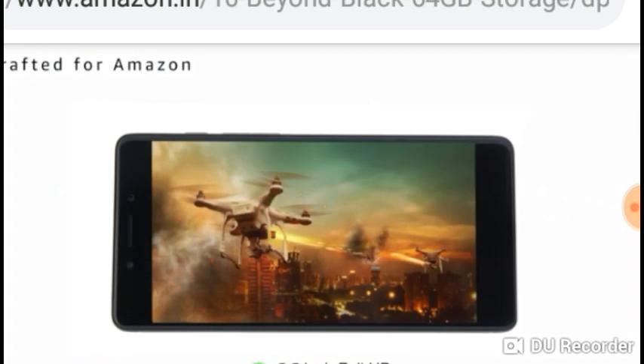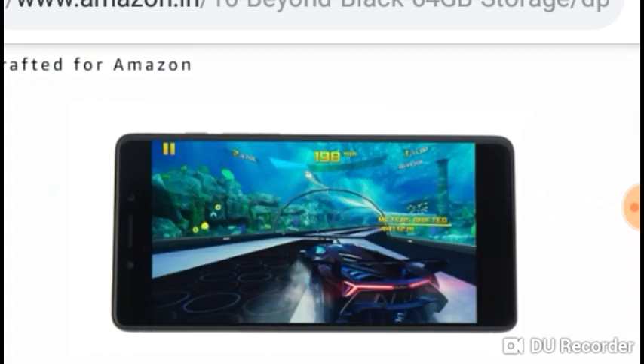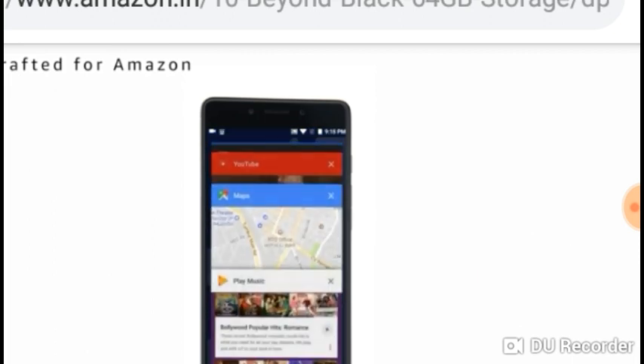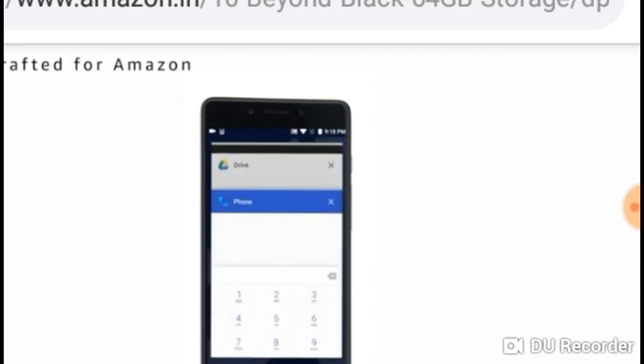The 5.5 inch Full HD display reveals vibrant visuals and a great gaming experience with an Adreno 506 graphics processing unit. Powered by Snapdragon 626 octa-core processor, Tenor G delivers fast performance and seamless functioning of multiple apps.